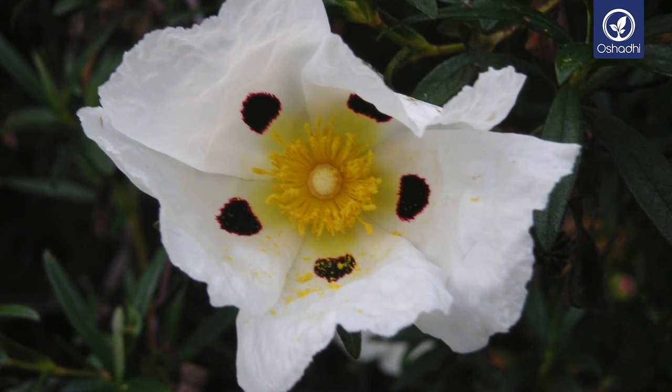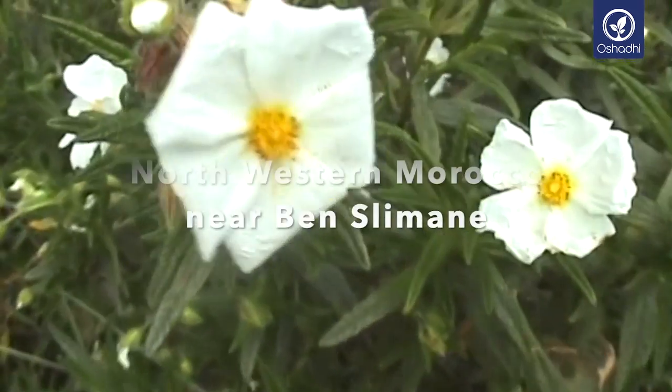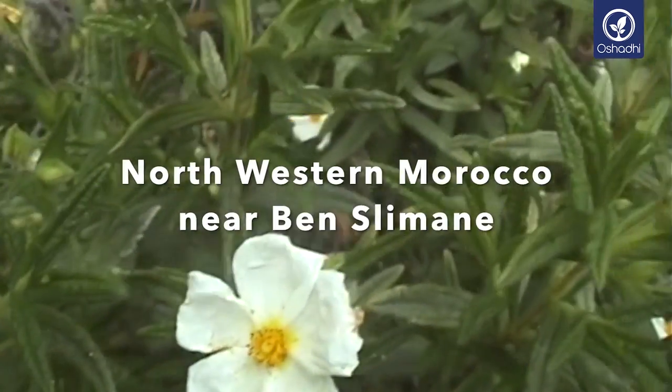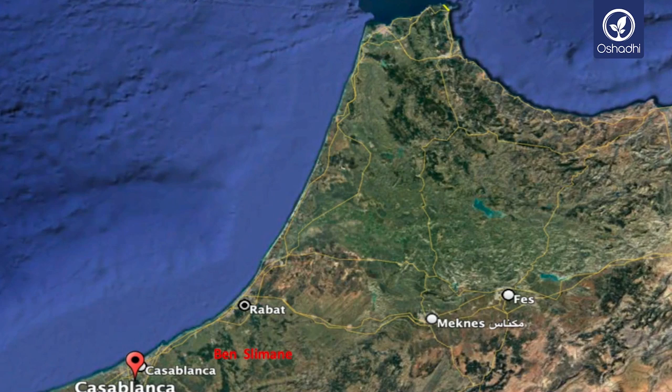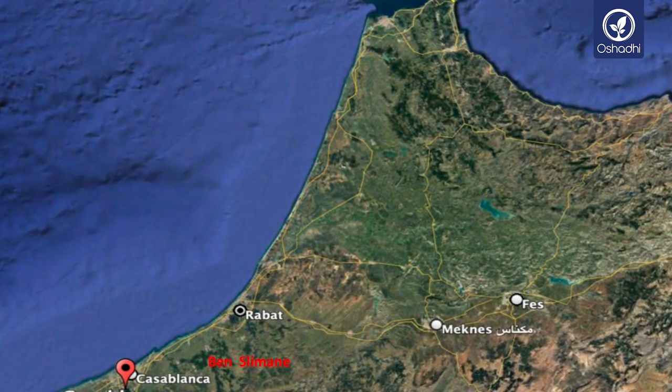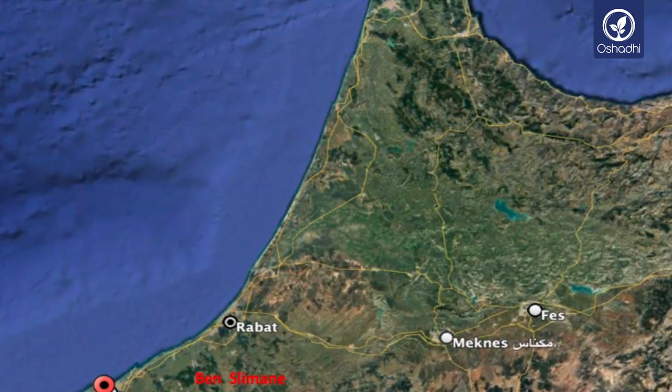The name Cistus comes from the Portuguese, where 'sesto' means capsule or basket, referring to the capsule-shaped fruits which form after the floral season. Cistus, or rock rose, is not related to the rose family. It belongs to the Cistaceae plant family.